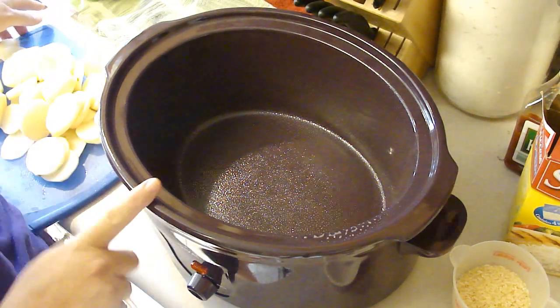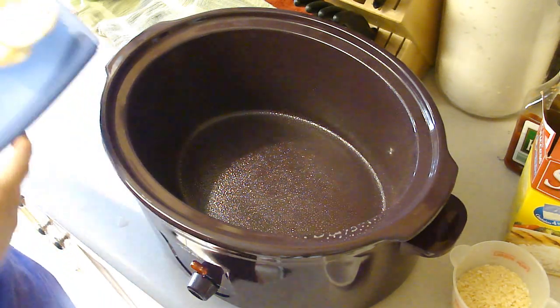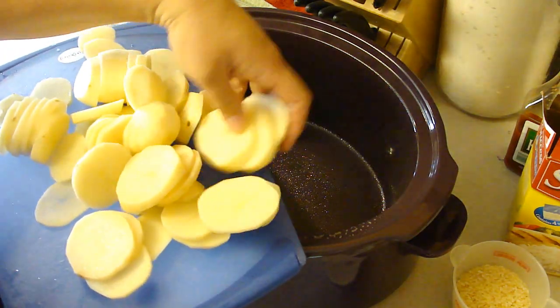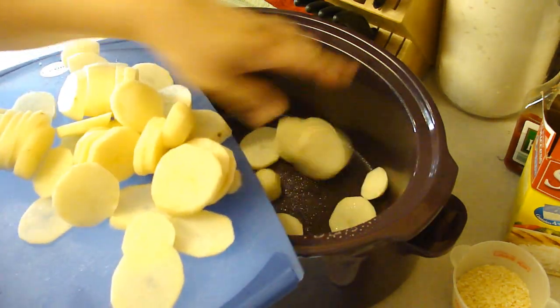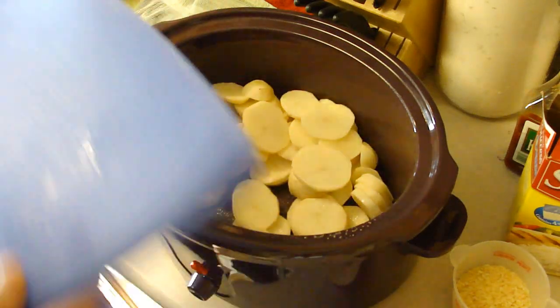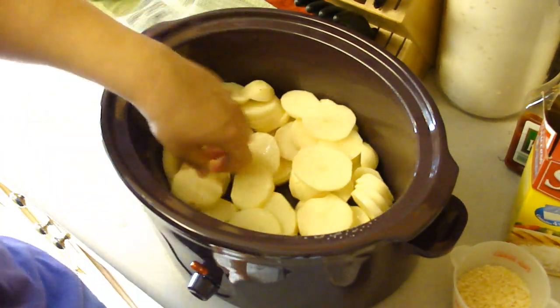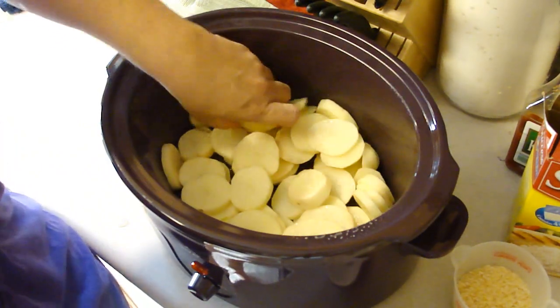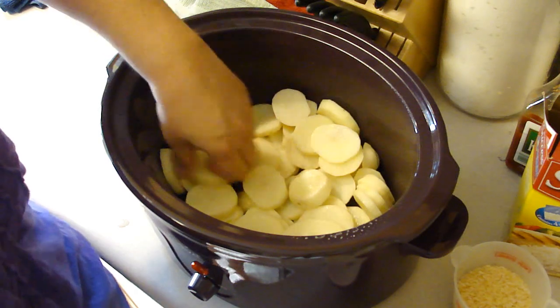First you want to prepare your slow cooker by spraying the inside, and then we're going to do everything by layers. This is four to six medium-sized potatoes, sliced. This reminds me actually of a recipe that I had done in the oven called Wash Day Casserole, that ended up being a fail.